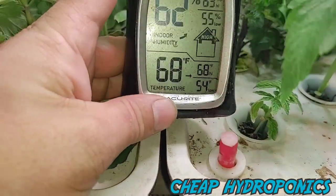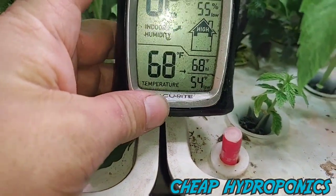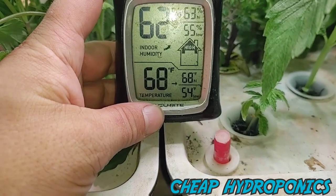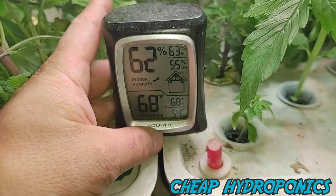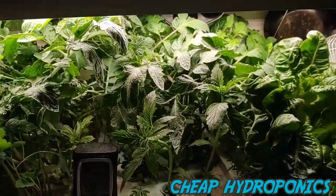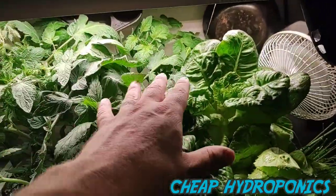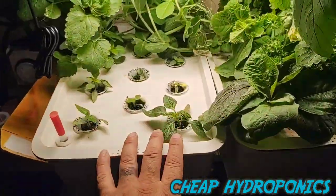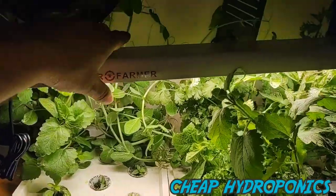Peppers are going slow, but it's not the light's fault — it's my temperature. I'm up in the Sierra Nevada mountains near Yosemite, still getting snow, with a high of 68 and a low of 54 in here. It's cold. My cabin will warm up the next couple of weeks once spring kicks in and peppers will start going better.